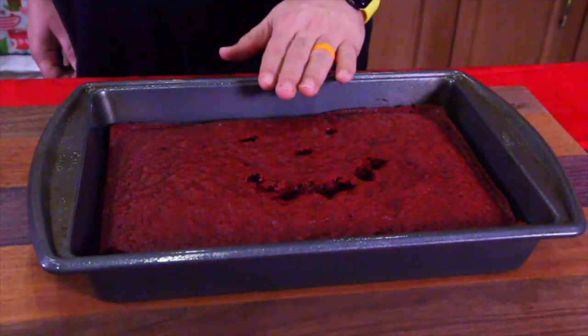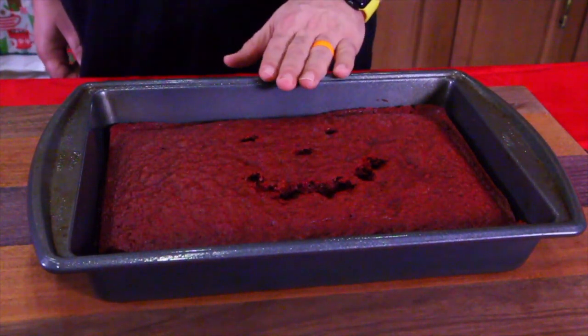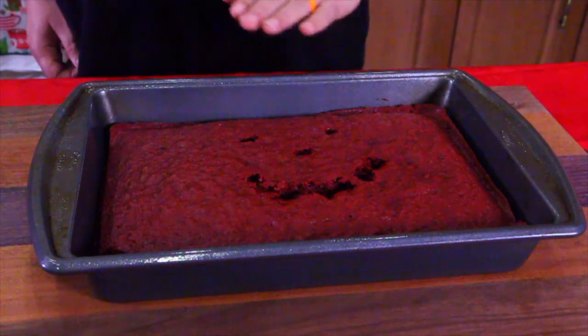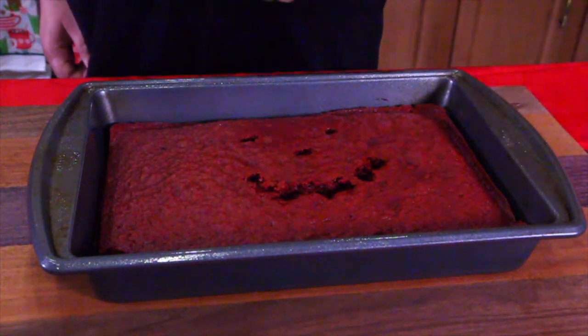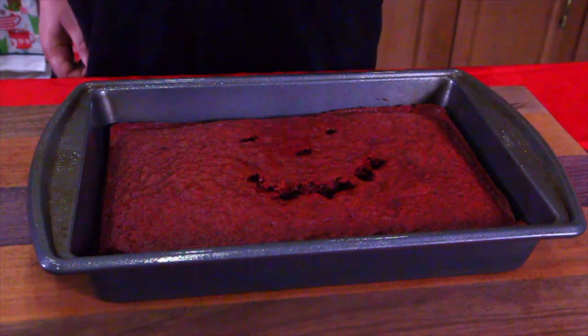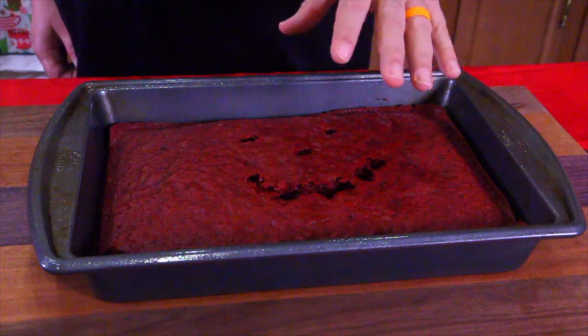This is what happens when you leave a cake out to cool and you have an immature 19-year-old Jack Jr. around the house. He just decided to make a happy face — he knew I was going to crumble it up. It wasn't like he destroyed my cake; he knew what I was going to do to this. I'm going to crumble this up right now.